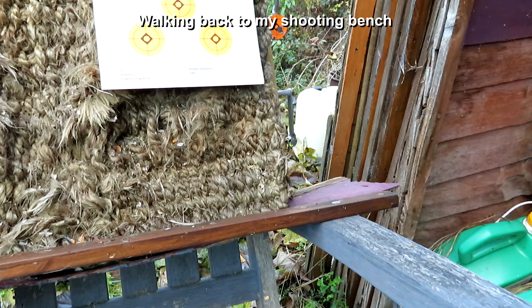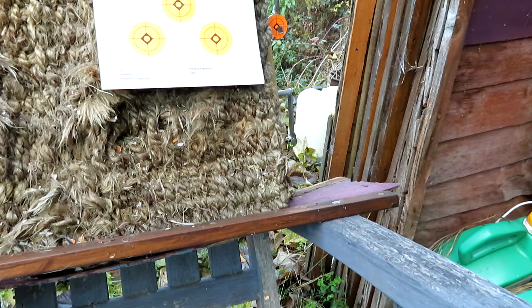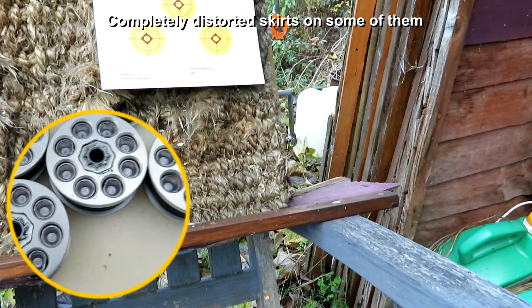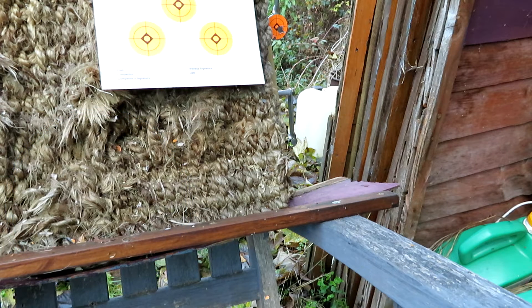There won't be any rifle video footage from this, just the target itself. Just walk back to my shooting position. I have to say that I have the worst tin of AA filled pellets I've ever seen. I've never seen a packet of these pellets so distorted or damaged, but we'll give them a go. Let's just put a magazine in to see how we get on.